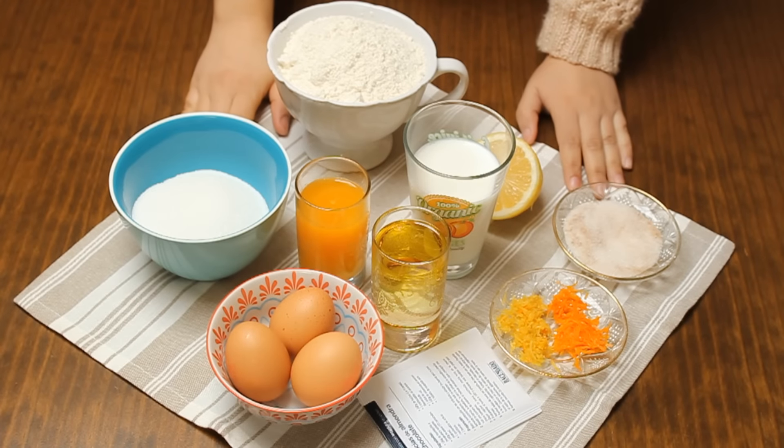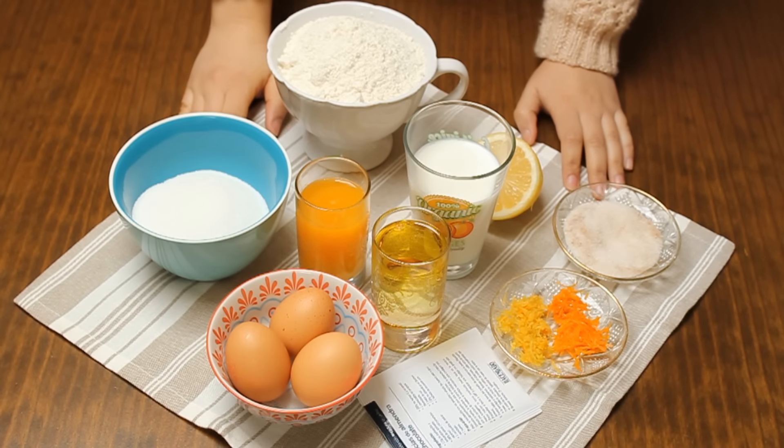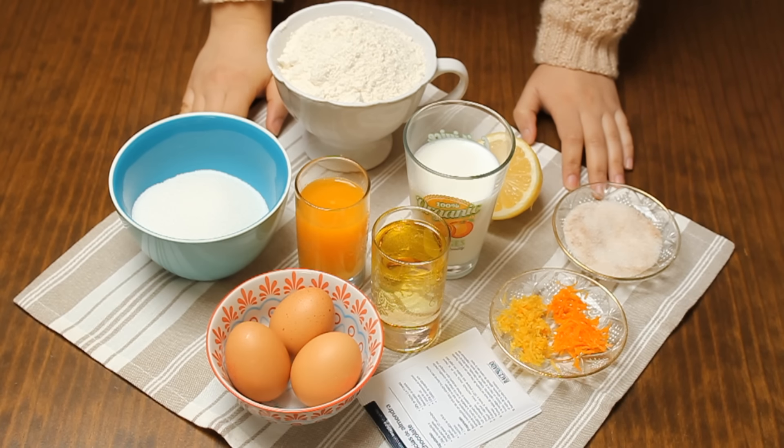Assalamualaikum warahmatullahi wabarakatuh. Welcome to a new recipe. Today, inshallah, we will see a classic recipe — the kind of cake recipe that was always found in every household.